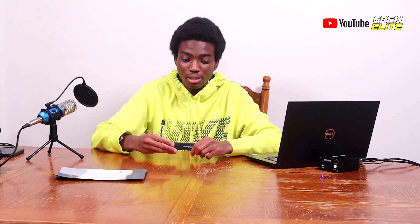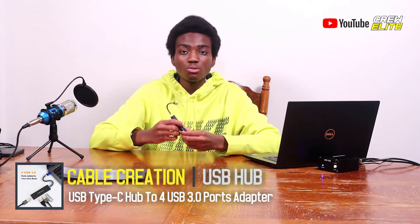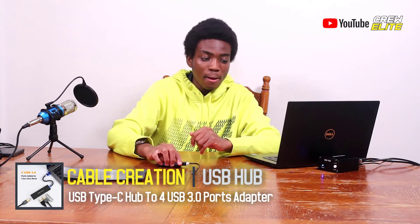The cable is not detachable, but they did a pretty good job with the protection around the cable, so you shouldn't have any damage with this USB Type-C hub. When I connected the devices, they connected pretty instantly, which is really nice — this is a USB 3.0 hub, meaning it can support quick transferring of files across many different devices. Overall, I would recommend this product from Cable Creation if you're looking for a USB Type-C hub with four ports.